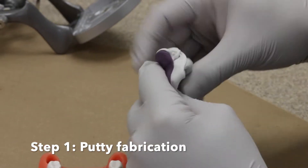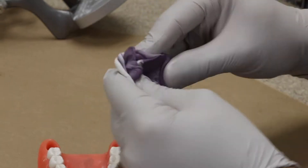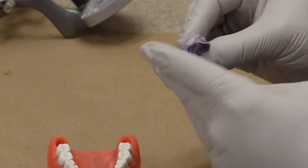The first step is making the putty. You're gonna mix the base and the catalyst into a uniform mix that has no streaks.